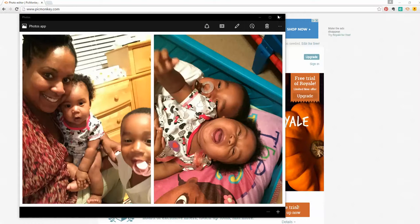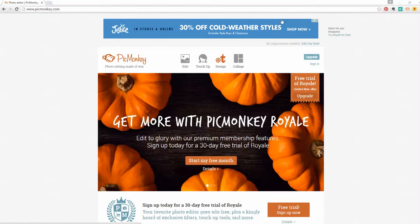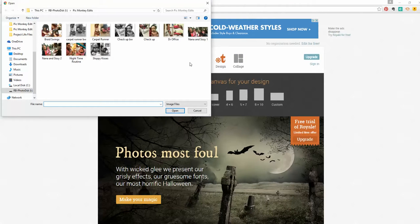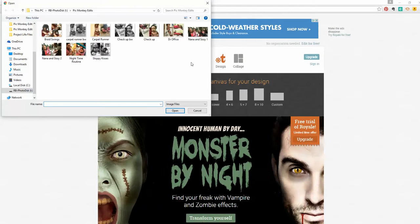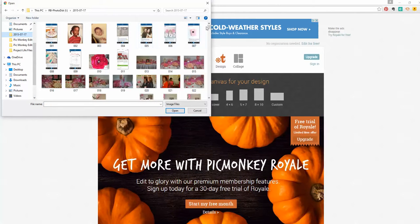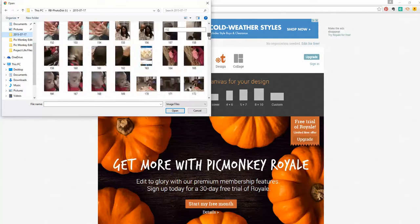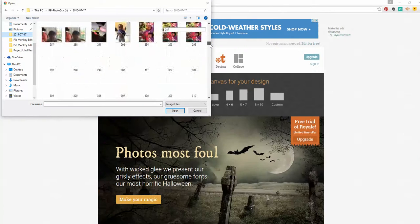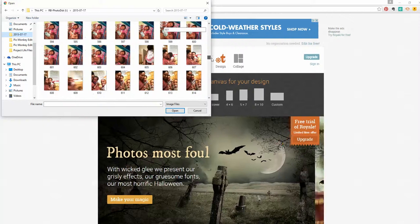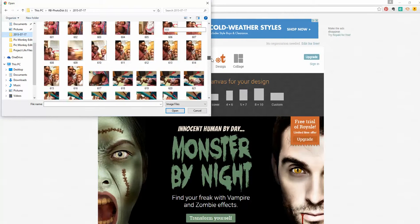So you're in PicMonkey, and you're going to go to Collage. It's asking me to pick some pictures. We're going to go pick some pictures wherever you have your pictures stored. For me, this is a phone transfer, and I'm trying to pull all the pictures off of my phone transfer and get them into my album.